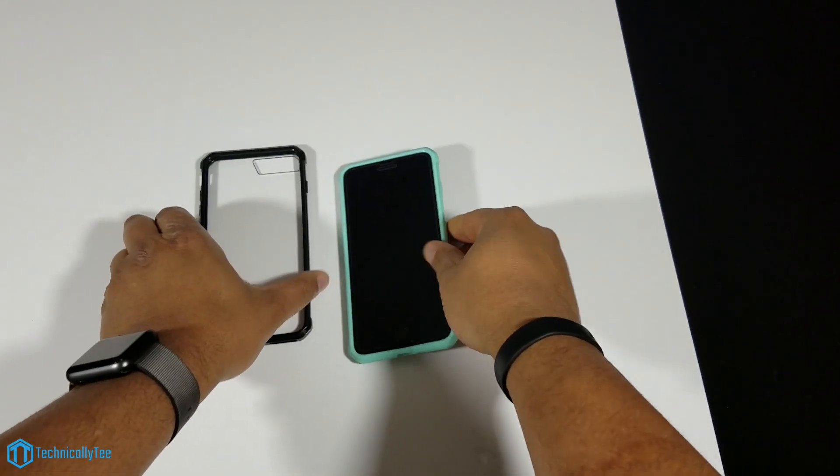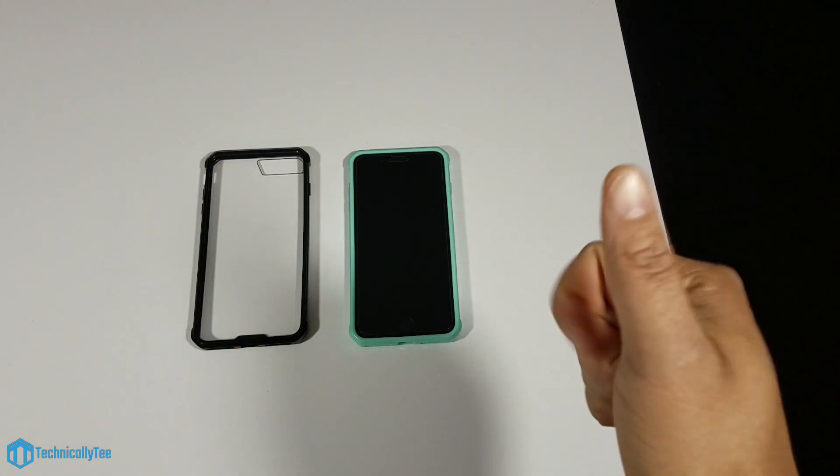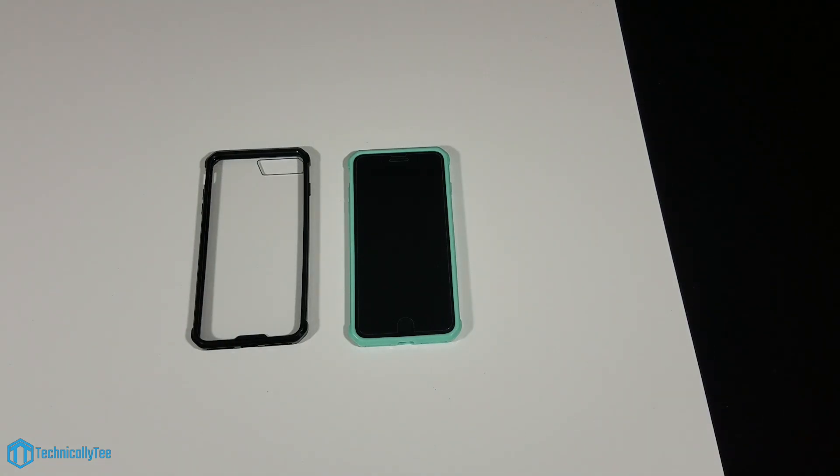Once again guys, this case is the eSeqGo armor case with the TPU frame and transparent clear back. If the company is watching, please correct my pronunciation. The price is $8.99 on Amazon and I will drop the link in the description. It comes in black, green, rose gold, and a silver color — the color refers to the TPU frame. As always, give this a big thumbs up if you liked this video, like, comment, subscribe, and I'll catch you next time.